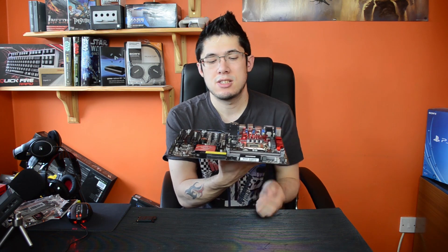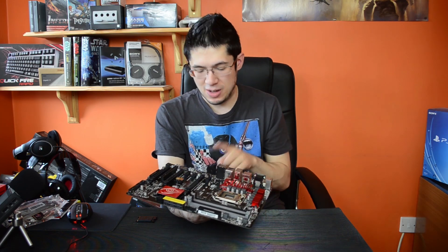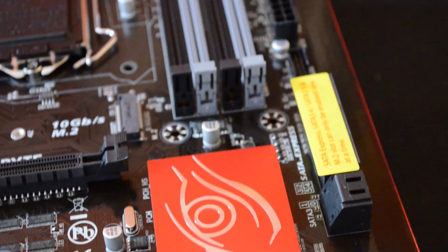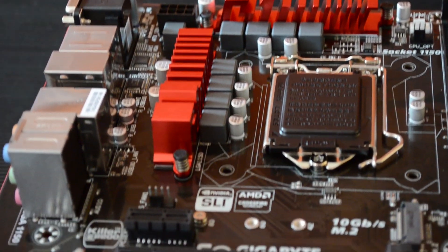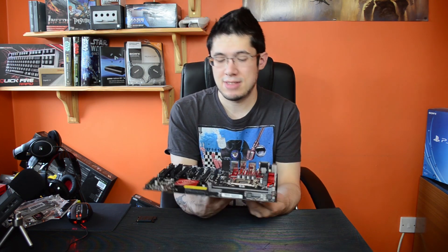You have six SATA 6 gigabit per second ports, or four if you're going to use SATA Express. This is really a gaming board — it hasn't got extra overclocking features you're never going to use, like measuring voltages on the board. People who are serious overclockers wanting to hit six gigahertz will buy a dedicated board rather than a gaming board, but this will still overclock fine and be stable.